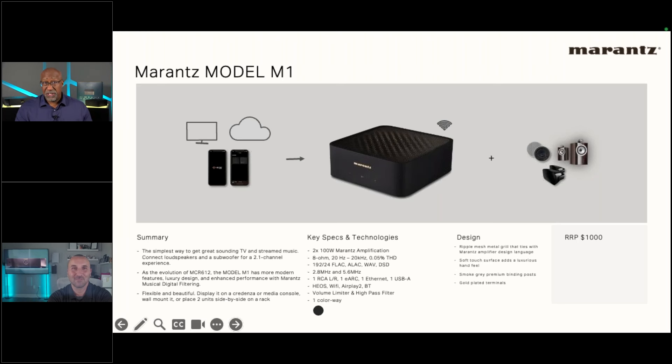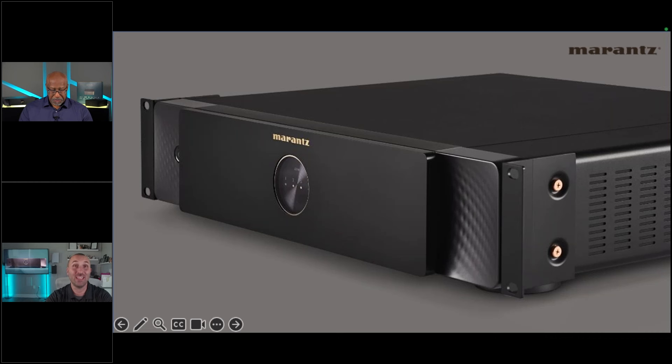Nick shares his enthusiasm: as someone who has always had a Marantz at the bottom of the rack alongside other companies' distribution gear, this M1/M4 launch is a dream come true. He's always wished Marantz would get into audio distribution. Think of the M1 as a one-zone hi-fi piece, and now there's the M4: four zones of M1-quality hi-fi in one chassis.